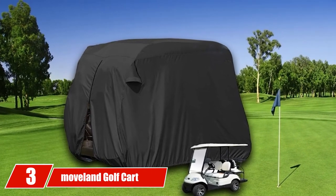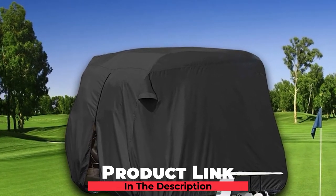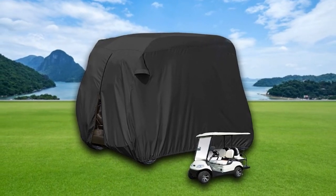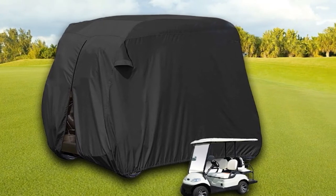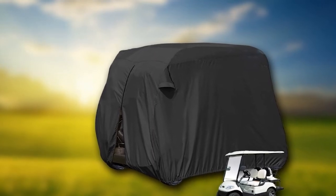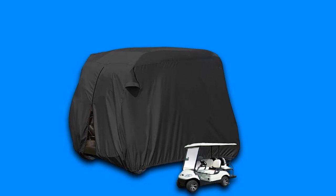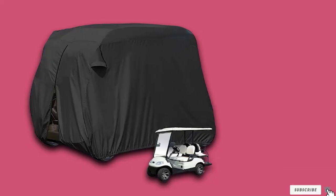The number 3 position is held by the Movaland Golf Cart Cover. This is a great choice if you have a 6-seat golf cart, as it can be difficult to find a cover that fits a 6-seater properly. The Movaland is made of top-quality filament polyester that will not shrink or be damaged by water exposure, and it won't let sunlight through to damage the cart. It is also waterproof, and at the bottom you will find grommets which allow you to lock the cover down, with an elastic cord around the bottom to keep the fit tight.